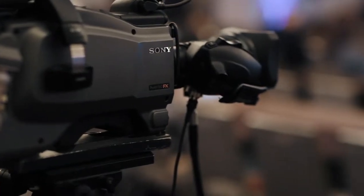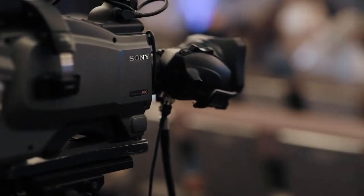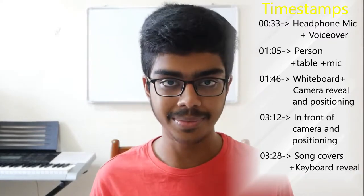Hey, I'm Sriman. If you want to know how to film YouTube videos when you don't want to go into fancy stuff like tripods, cameras, and really professional equipment, and just stick to low budget, then this video is for you. Since I uploaded my first video till the video that you are watching right now, here are the timestamps of the five different ways I filmed my videos.